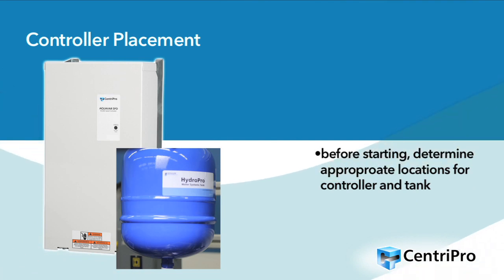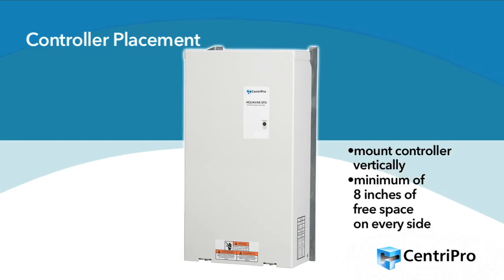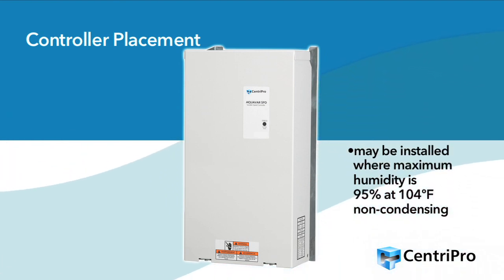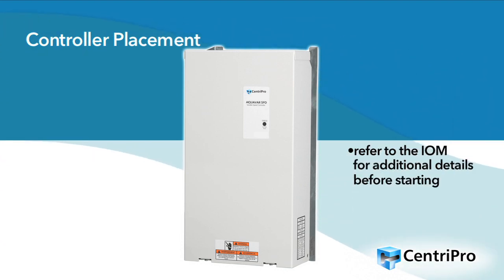Before starting, determine where the controller and pressure tank will be located. The controller must be mounted vertically with 8 inches of free air space on every side of the unit. The controller is rated NEMA 3R rain tight, so it may be installed outdoors in a shaded area where the temperature stays within minus 22°F to 122°F and where the maximum humidity is 95% at 104°F non-condensing. Please refer to the IOM for additional environmental and equipment details before starting.